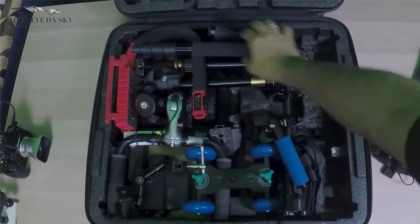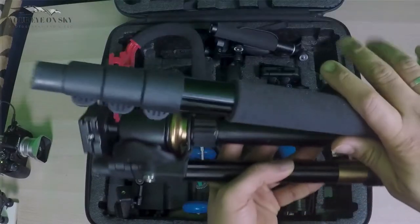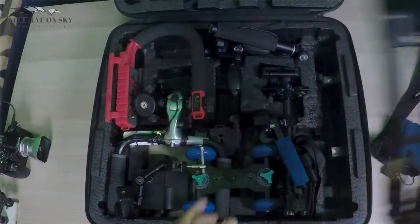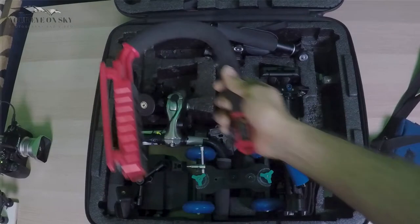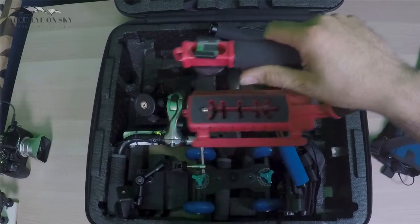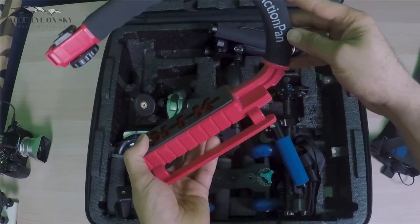Next I have my tripod, which is very nice. This can also be a monopod — I showed it in a previous video. Then I have my camera here, and I have my rig for the camera, so you can have any camera on it and get a nice shot. It's called an action pen.